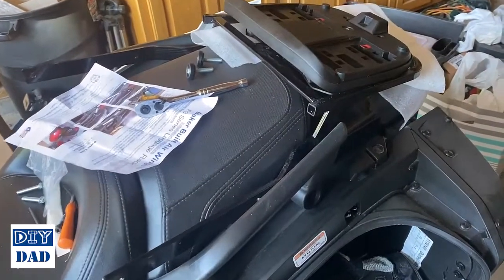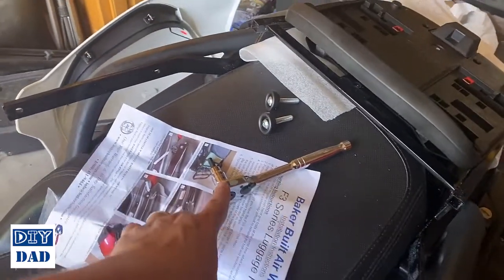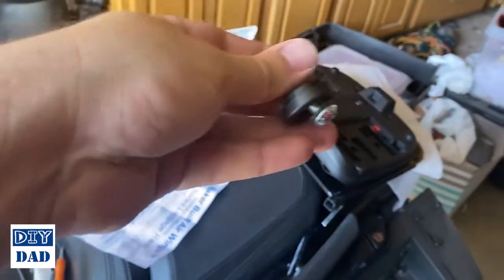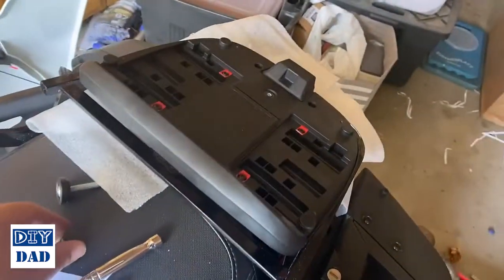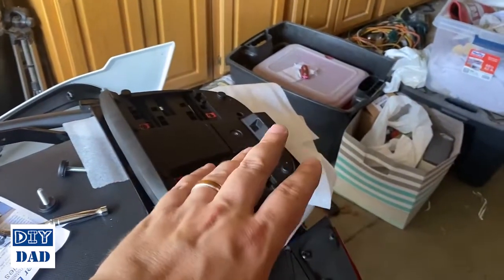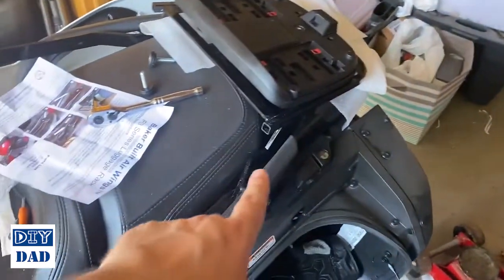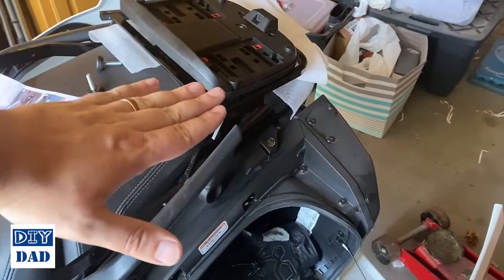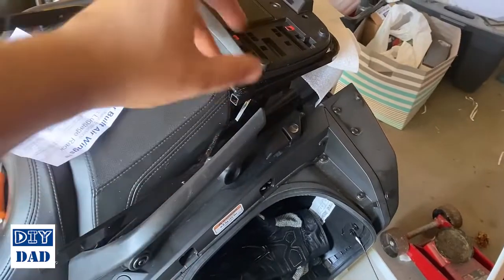To install the luggage rack, pull the rear bolt first — it takes a number six Allen, and I recommend getting one on a ratchet handle as they do fight a little bit. There is a spacer and a little washer on the original bolt — keep both of those, then thread the new bolt through. Place something to protect your rear cover because this paint is super soft and will scratch if you even look at it, so throw a cloth or piece of foam over it. Align the back hole with the back mount, get those threaded in with it sitting at an angle, then remove the front ones — that way you don't have to worry about holding the passenger grab rails as you're attaching this.